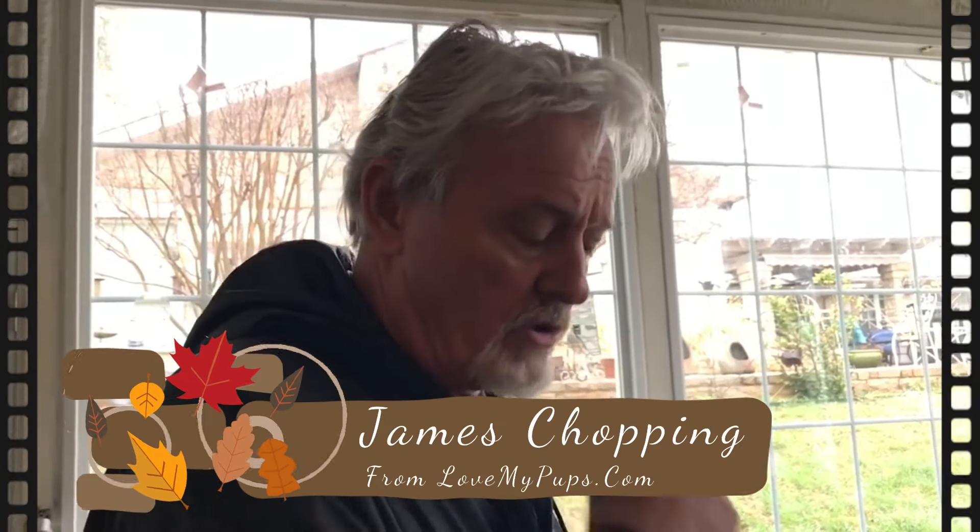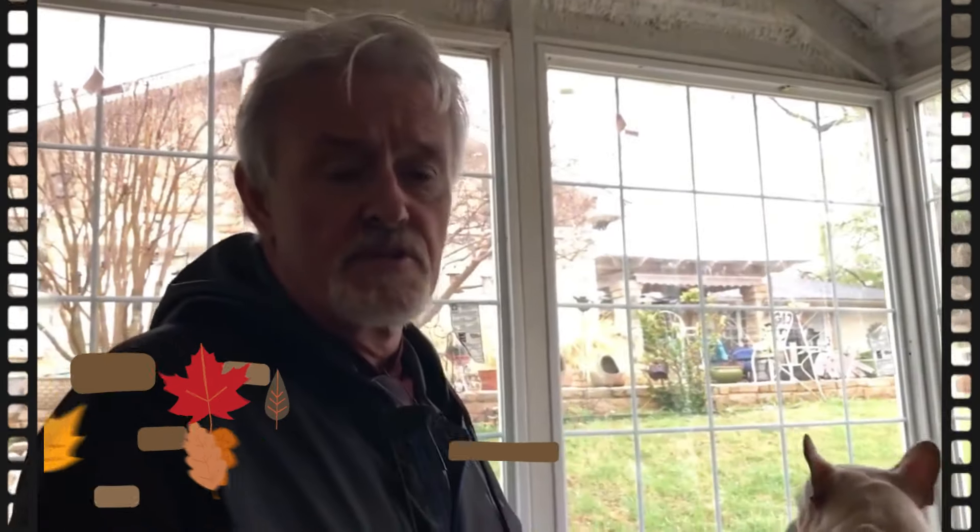I'm going to show you how to pull from a dog. Normally I have a bitch up here as a teaser dog, but I'm not going to use it for this.